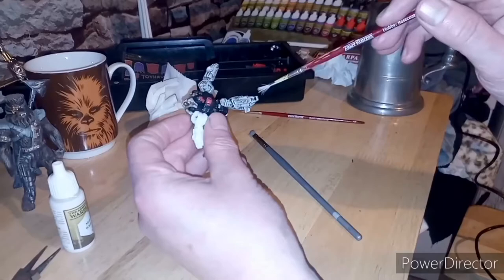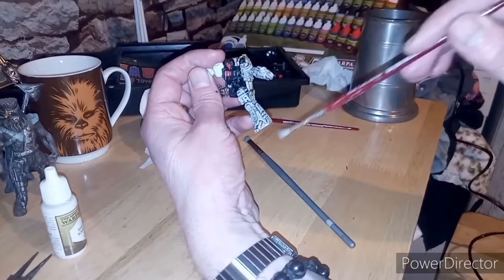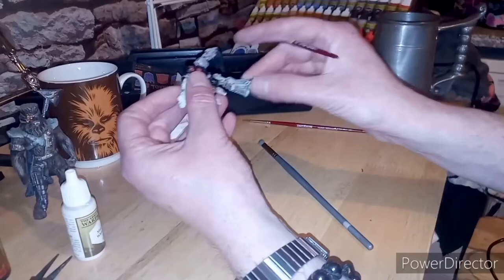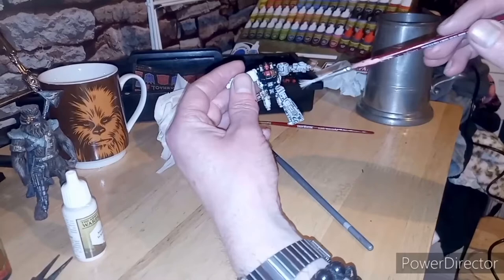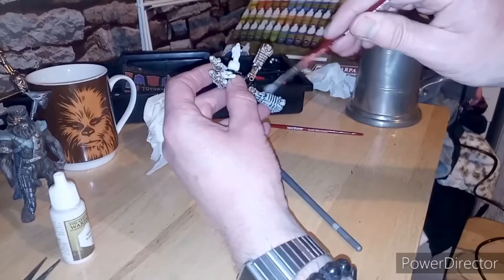So I'm just going to keep dry brushing the opposite way to the actual mold — yeah, that makes more sense to me. Beer is a wonderful thing. As you can see it's getting lighter. You do get a really nice effect with dry brushing — it is the cheat's way, I suppose, to get the effect that you want. There is blending, but that takes a hell of a lot of time, though it does have a beautiful effect.